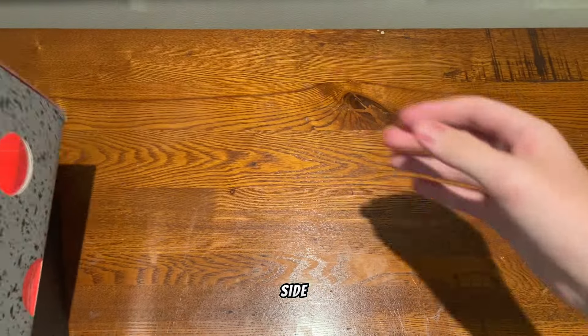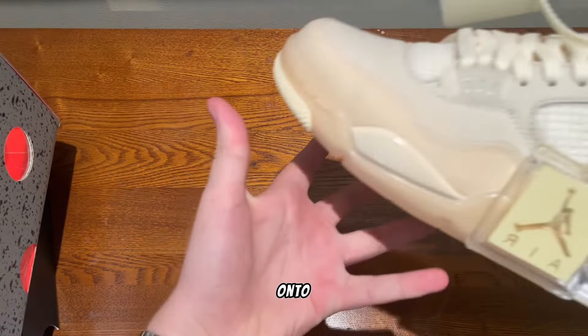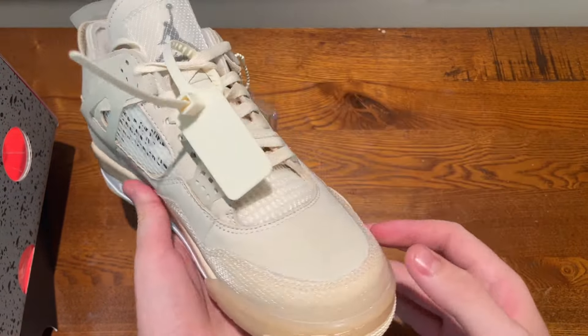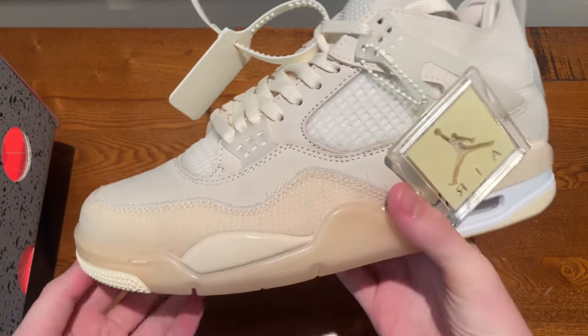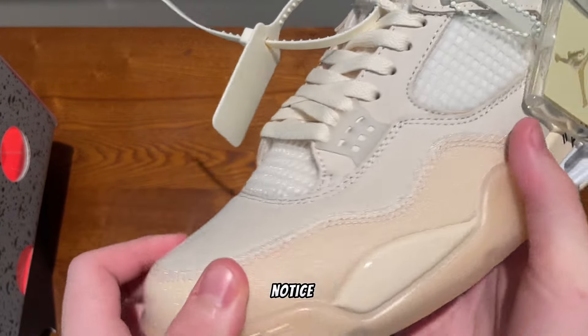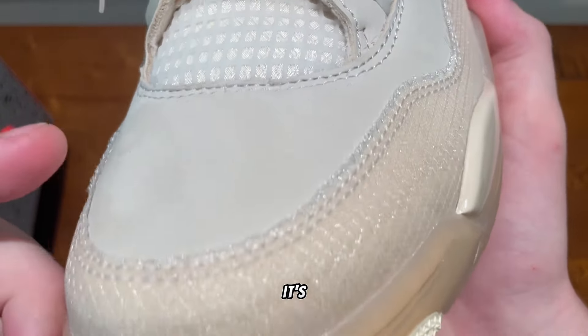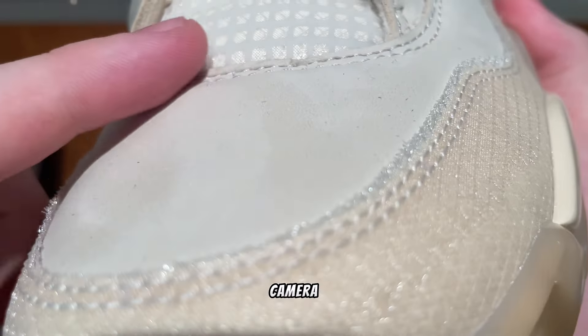Getting onto the shoe, here is a quick look around it. The first thing I notice is the materials feel really good on these. The suede does move but it's very light, so I don't know whether you can see that on camera.